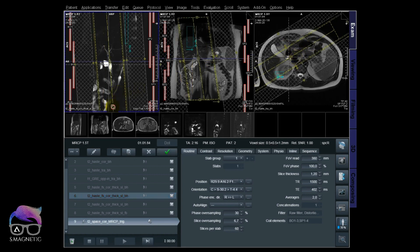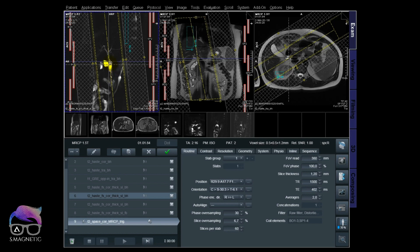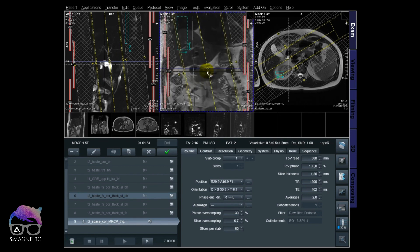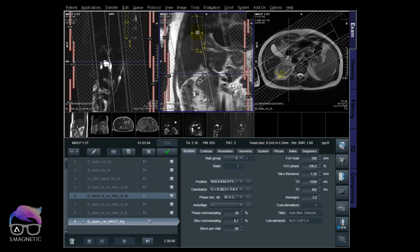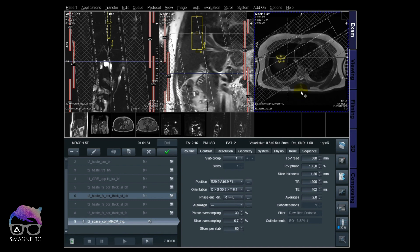I'm copying the oblique coronal and checking the free breathing image, because whenever you're doing a free breathing sequence you must look at the free breathing image for positioning — you can't position a free breathing sequence on a breath hold image or you'll miss the anatomy. I check coverage, then position my navigator: half of it in the lung and half in the liver.